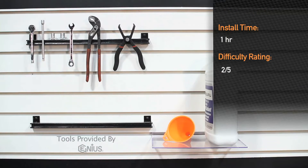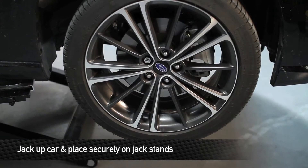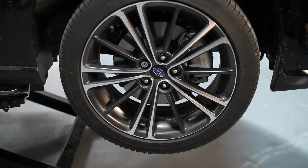Installation is about an hour and is a 2 out of 5 on the scale of difficulty. First thing we want to do is lift the car and place it securely on jack stands. To help you guys see a little bit better, we're using a lift. Once you do that, pop the hood.